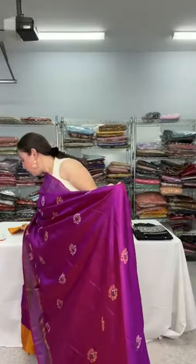Such a beautiful purple color — it's a dual shade, almost a shot color, with a subtle muted gold border. The patterns on the body are all woven. It's very lightweight, 100% pure silk, priced at $149. The blouse piece is orangish-yellow or orange. This is a pure Bishnupuri Katana silk saree priced at $149.